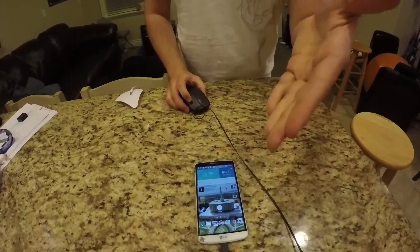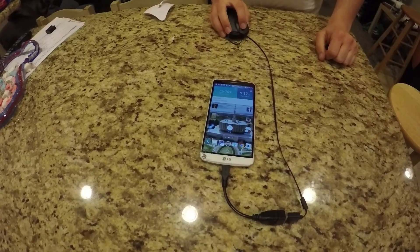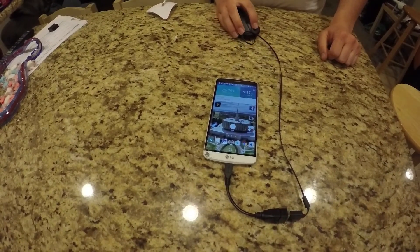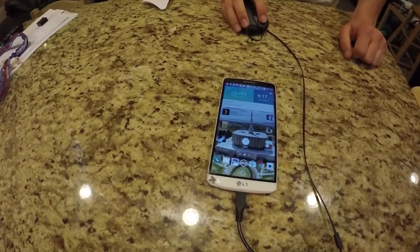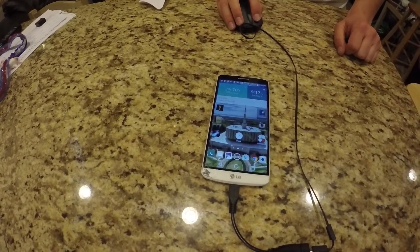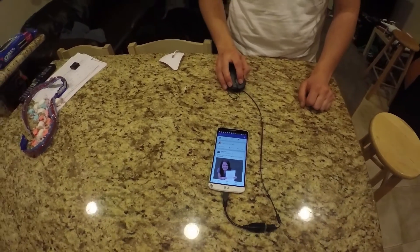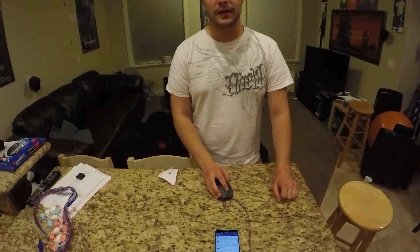Now if you look at the screen, you can notice that my mouse is on — oh, six Facebook notifications! I think I'm gonna check those. Voila! It works like new. Fantastic. That's the solution for you.